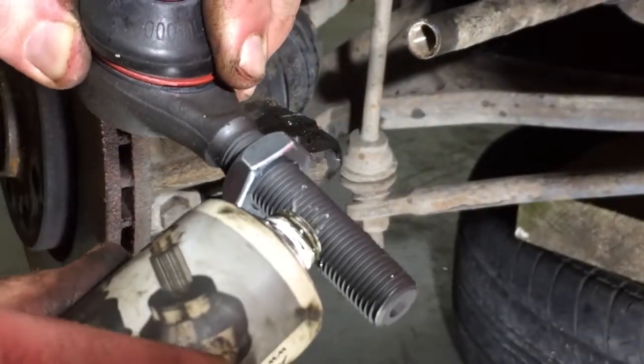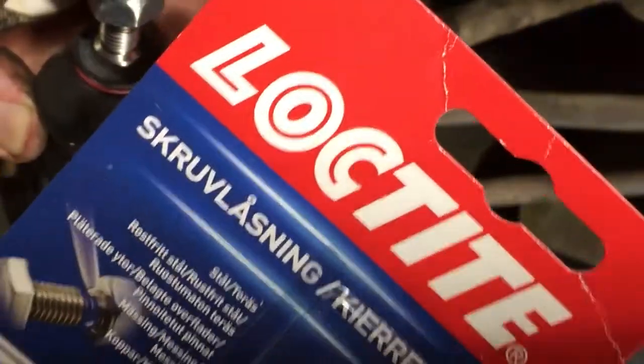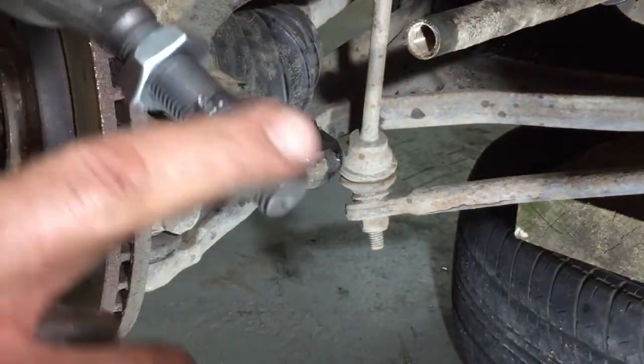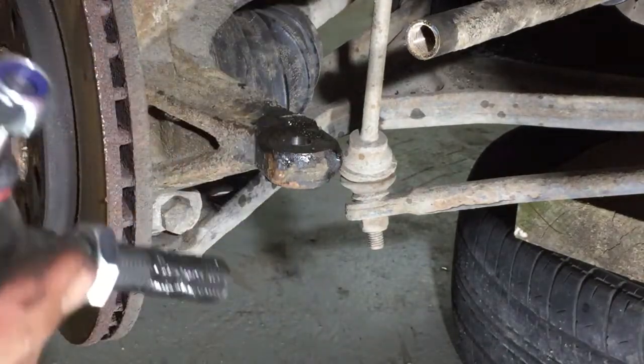A little bit of grease. I actually planned to use Loctite, but I decided not to use it. I just put the grease on like that. And now I just have to remember: 23.